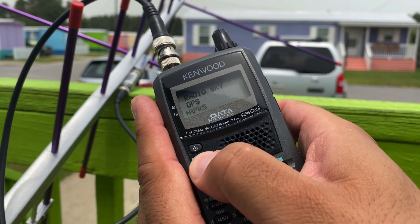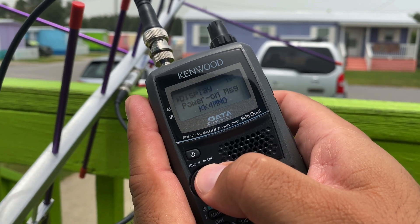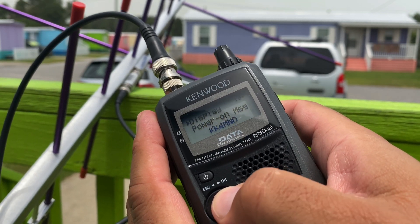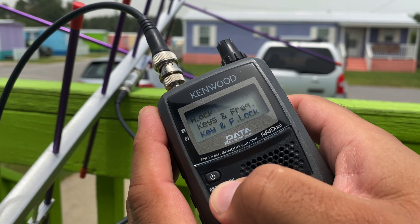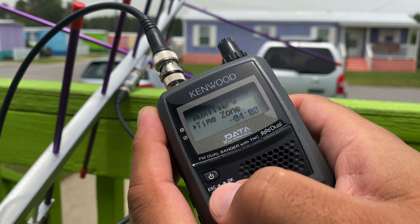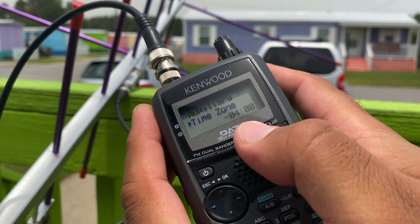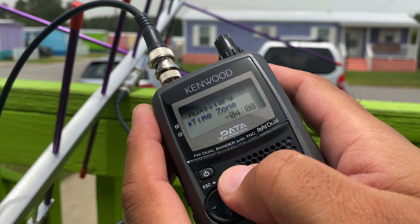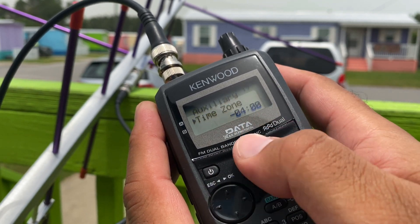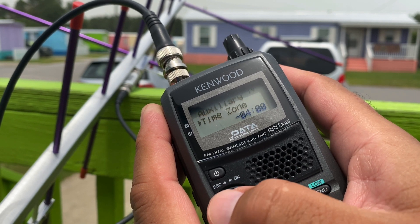First thing we're going to do is hit menu. We're going to go to radio and arrow over, and we're going to scroll over to menu item 196 — Time Zone. Every time the GPS turns on, it's going to update your time based on this time zone. I'm in EST, Eastern Standard Time, and depending on daylight saving time, you need to adjust this so that once the GPS acquires the date and time, it's going to reflect the proper time.